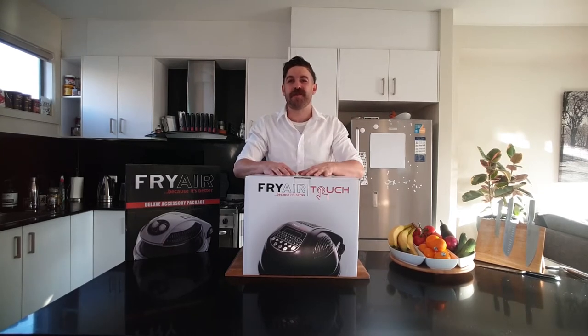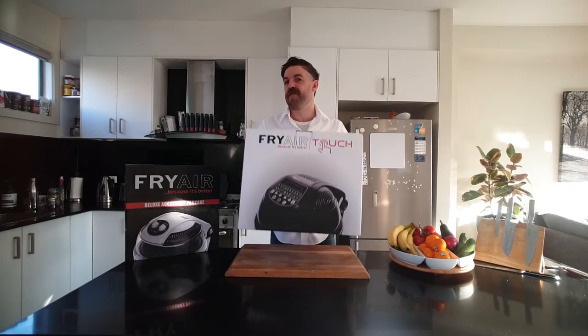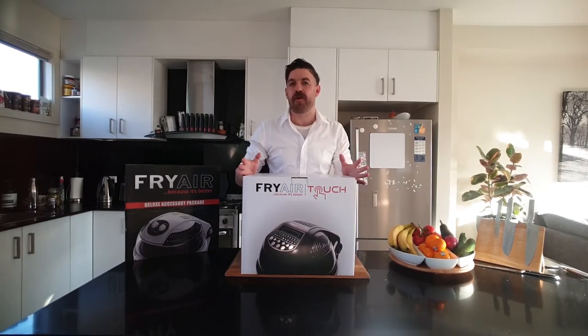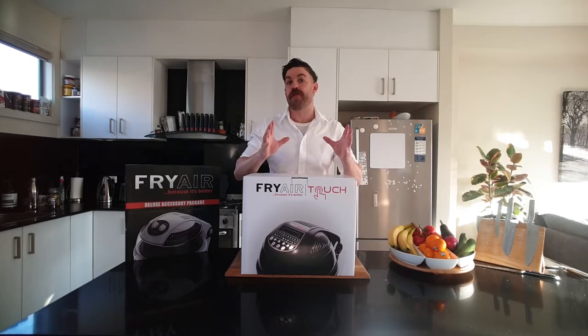Hey everyone, it's Bazzar again here from Show TV, back with our best selling product of all time, the Fry Air Touch. Now of all the questions we get in our office every day from all around the country, the most common is: what actually comes in with your Fry Air deal?